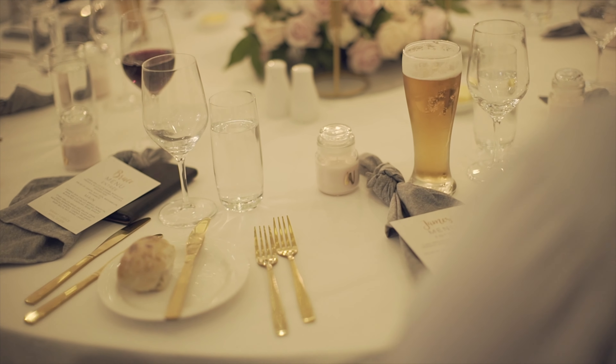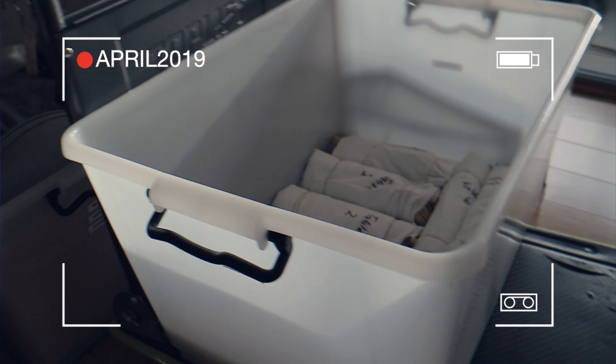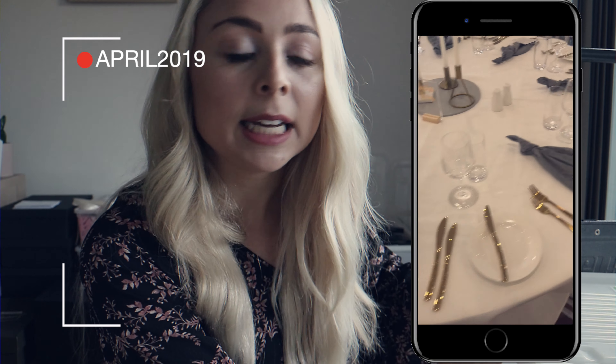We bought all our own cutlery because I really wanted gold cutlery and to hire gold cutlery is really expensive. Inside this box we have bundled up each table's worth of cutlery, so everyone will get two forks, two knives and one butter knife. Even this one bundle is so heavy. Inside it has all the knives and forks for that particular table, just to make it really easy to lay out on the day. Bryce has written the table numbers on each bundle, which is really helpful. We've got 82 guests — 80 people and then Bryce and myself — so that's a lot of cutlery.